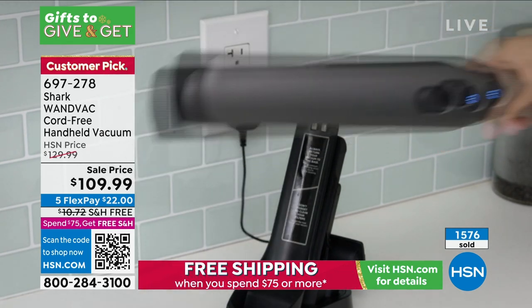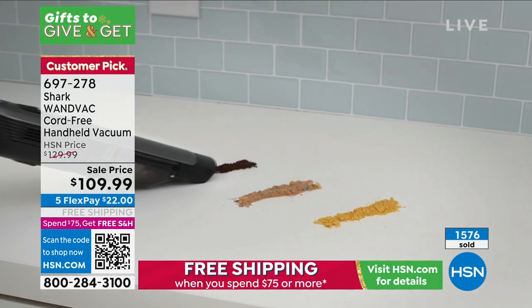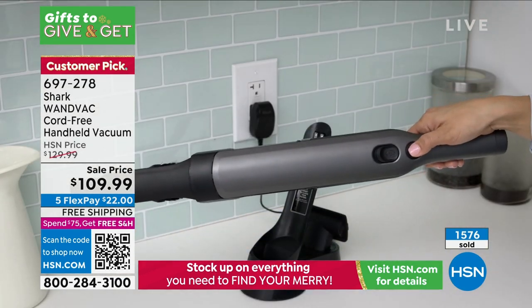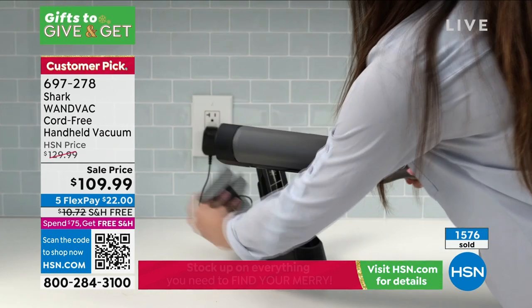Remember, the base is at home — you don't have to worry about plugging it in. As soon as you put it in, it's home and it's going to charge. All of your attachments stay on board, which is great — so you're never wondering where you put that crevice tool.